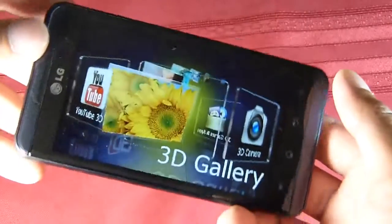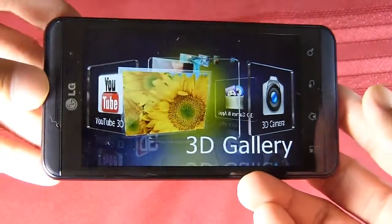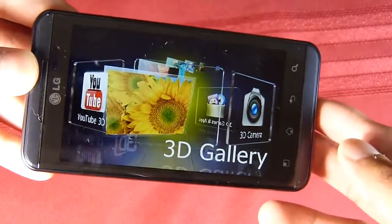This is John V, and you've been checking out the LG Thrill 4G for AT&T. We'll have our full review up down the road.